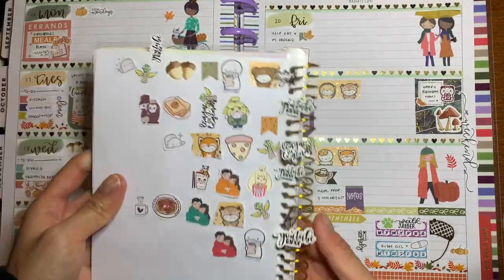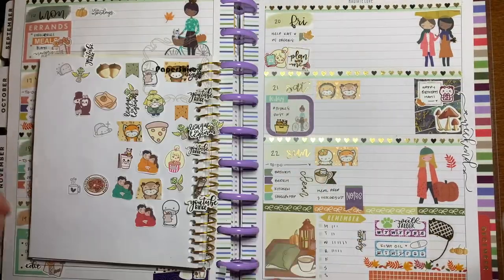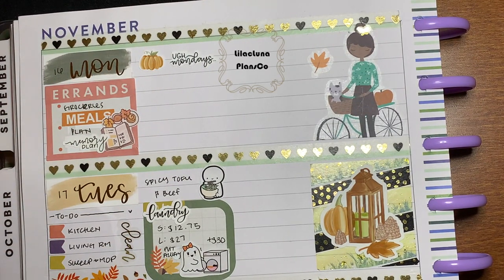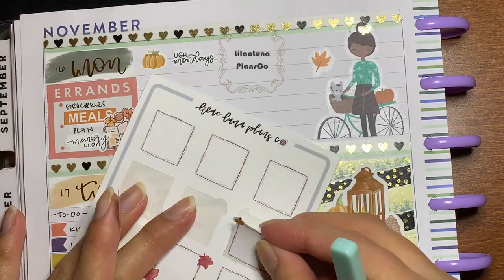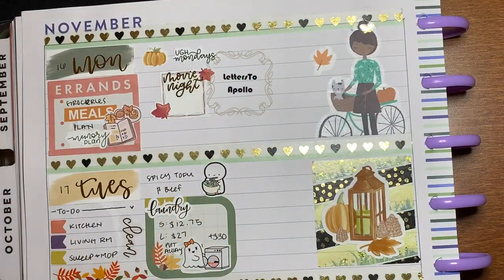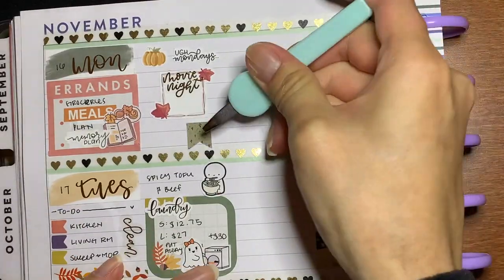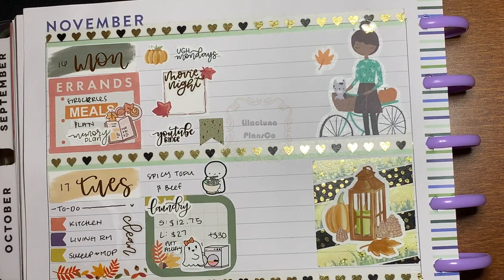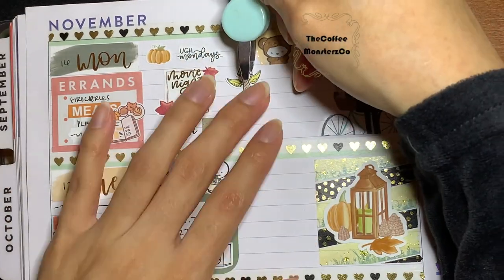Hello, I have returned. Now you can see the difference from the pre-plan to me actually planning my stuff out and memory planning. These are the little deco boxes — I feel like they're so cute, maybe a little tiny, but I feel like they worked in my horizontal Happy Planner and gave it enough white space. I like that.